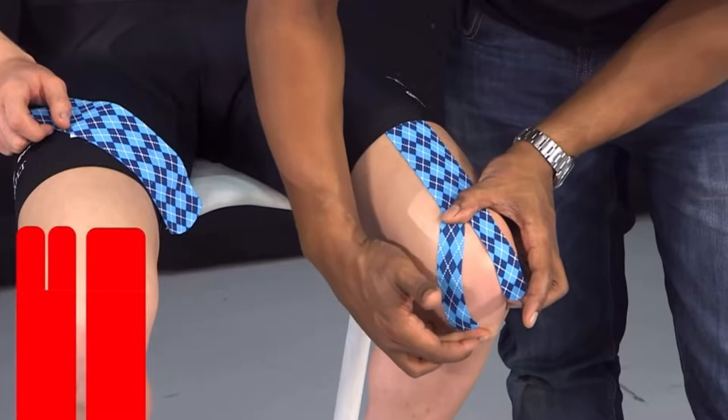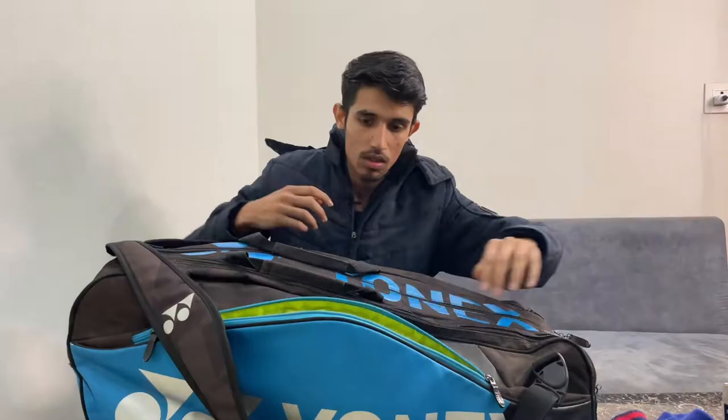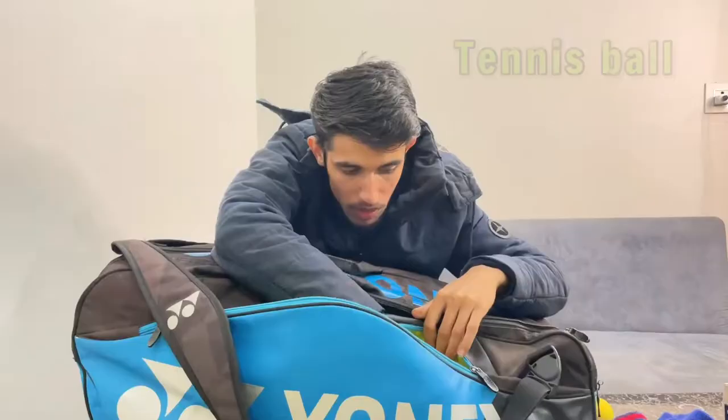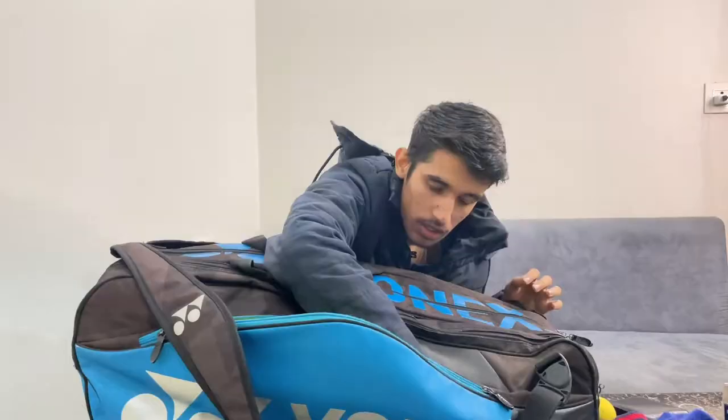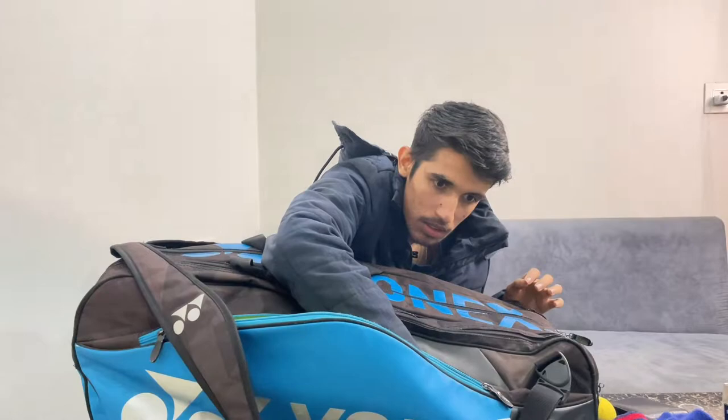So you can perform well during your practice or during the game session. The next item is this ball, which I use for some reaction exercises. And this is my wallet — I really carry it with my kit bag. And this is a sanitizer which I always carry with me.